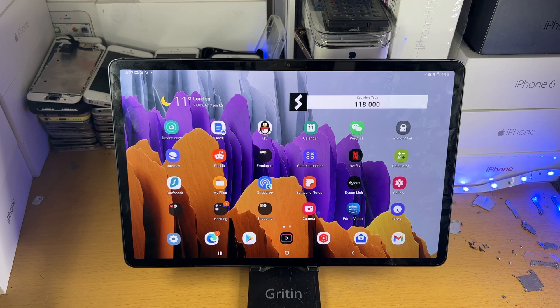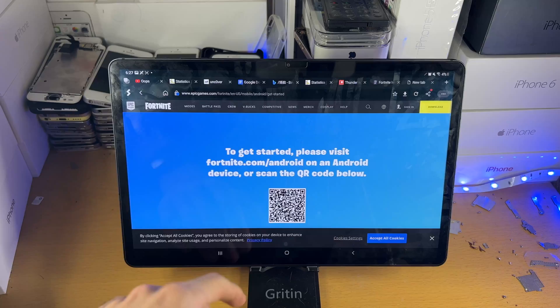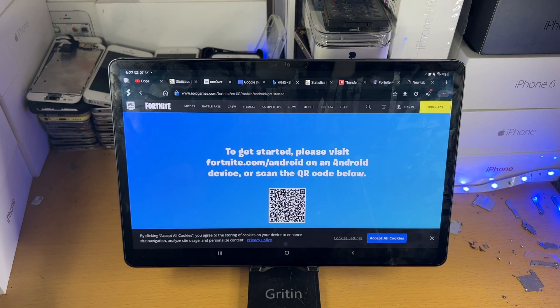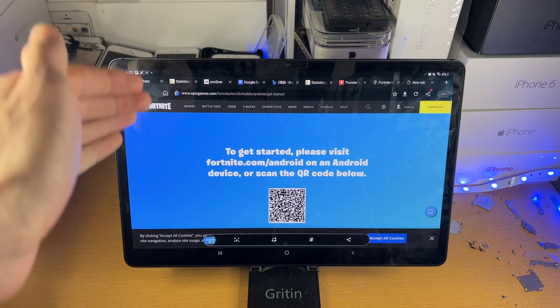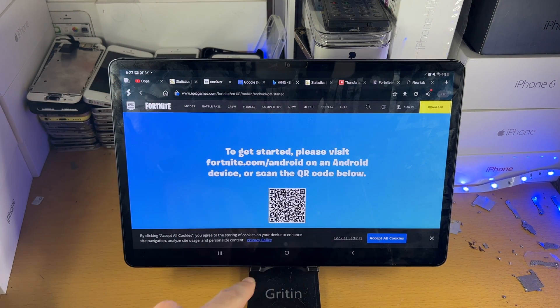Now, what if you want to capture an entire web page with just one screenshot? Let's open up a browser — let's say this is the Fortner website. I want to capture the entire website with just one screenshot. So let's use the same method with the power and volume down. Take the screenshot, and once it's taken, you see this icon here? Tap on this icon before the view goes away.